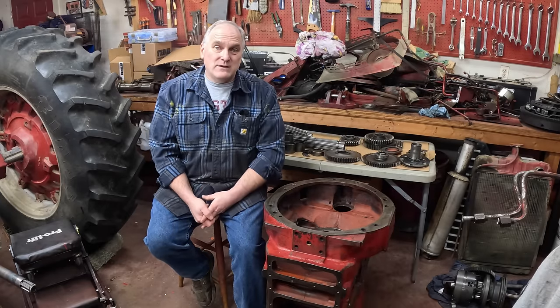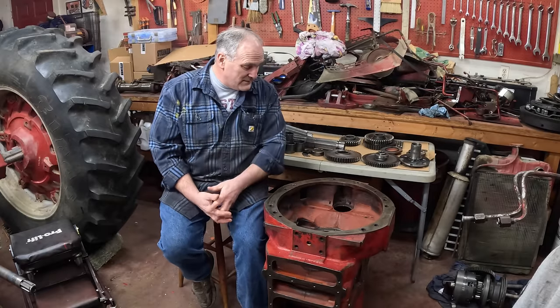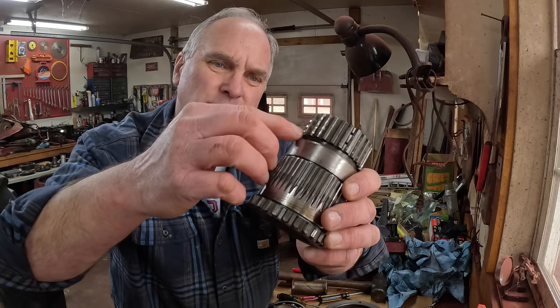It's a heavy-duty torque amplifier, and we're all set to go. All these pieces are going to wind up in this case by the time we're done with this video. Step one is to assemble the quill gear on its bearing and into its retainer. I have a new quill gear because I had wear on my old one where the clutches rode.